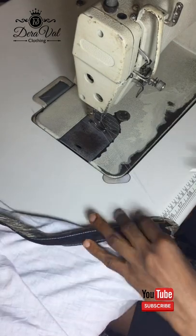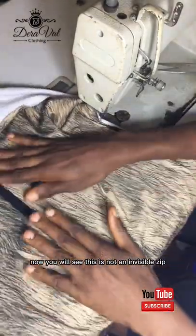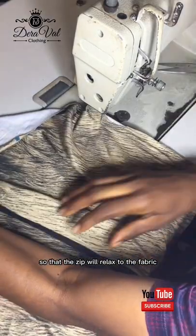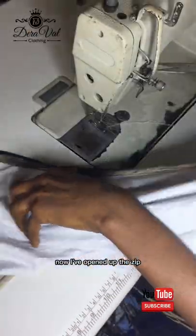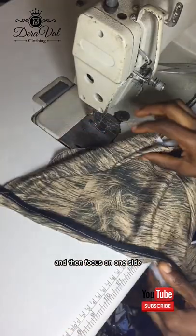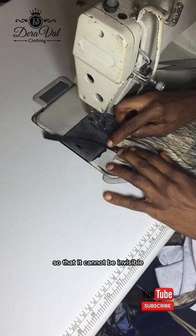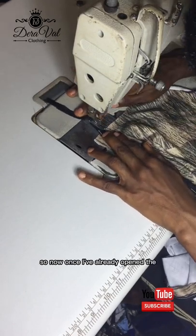I've back stitched and now I'm cutting out the thread. So I'll open it — you will see this is not yet an invisible zip, this is just tacking. I've tacked it. Now to fix and sew it to the edge to get the invisible zip, I had to do tacking first so the zip will relax to the fabric. I've opened up the zip because in this process there is no way you can sew it closed. I'm using white thread so you can actually see the line of my thread — if I used black you wouldn't see it.